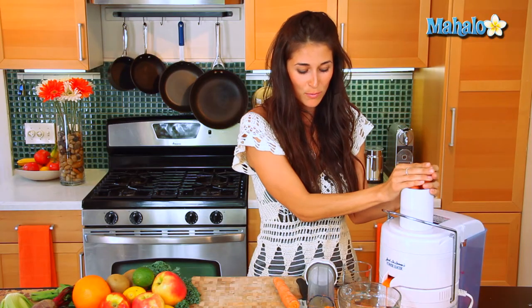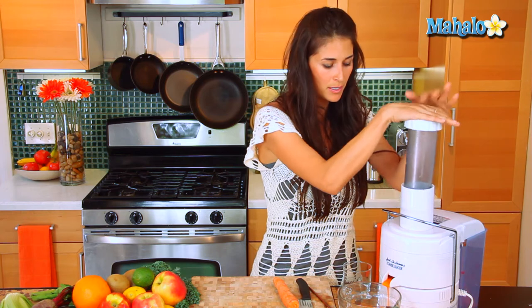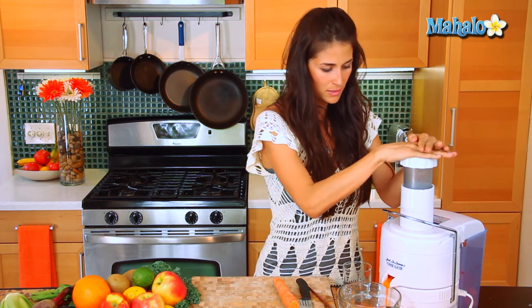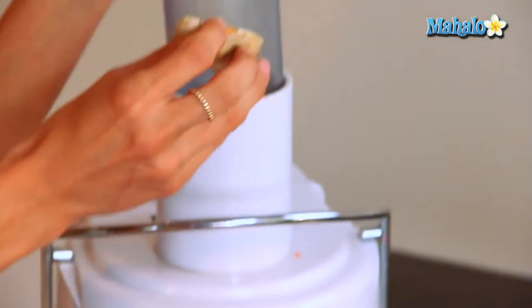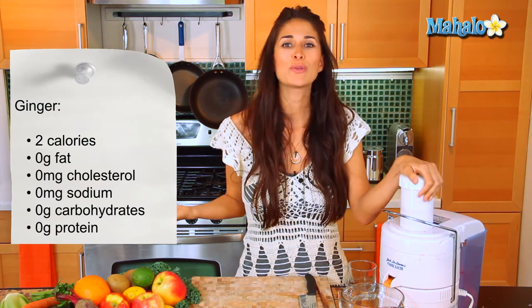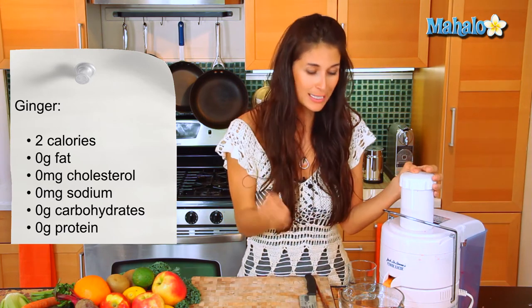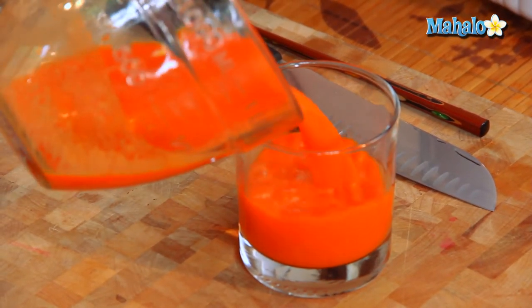We're already getting some gorgeous bright orange juice from these delicious fresh carrots. Now that we have our carrots in there, let's grab the ginger. I'm going to throw that in there, and you'll notice when you juice the ginger that it's not going to give you a high juice yield, but it's going to be just enough to give you that little spice. Let's get it ready to absorb all those great nutrients.